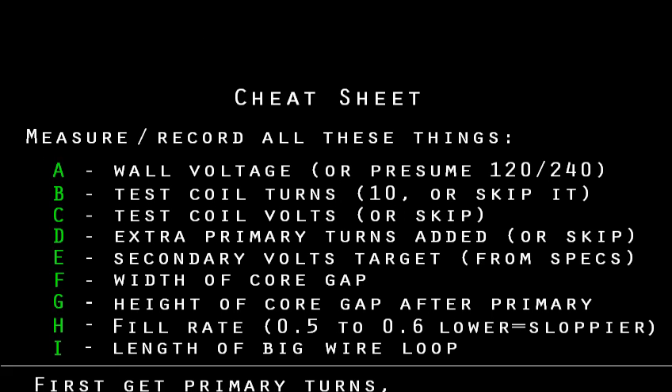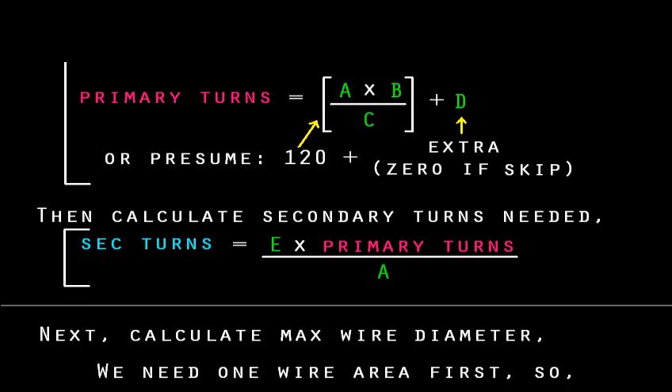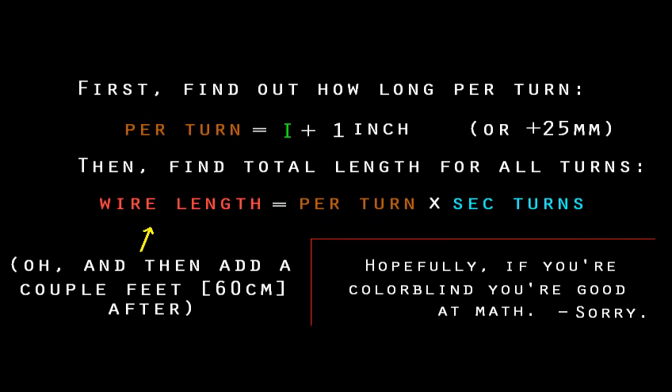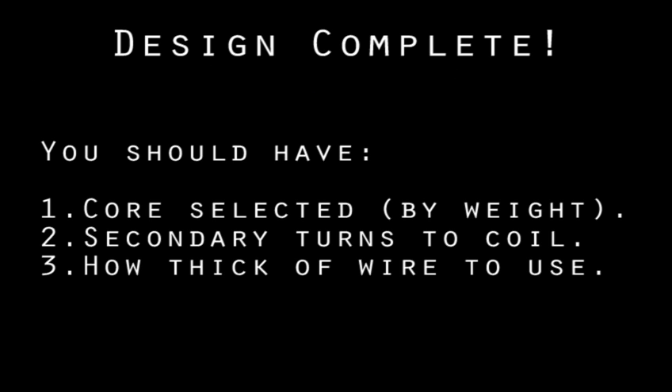Remember that cheat sheet I promised? Pause the video and copy it down — I'll explain the rest later. Your transformer design is now done and you should have three things: one, the size of the core that fits your project; two, the number of turns on your secondary; and three, the overall wire size including insulation. Except that I lied to you — the numbers you have are probably wrong and will need adjusting later. Good practice, though.